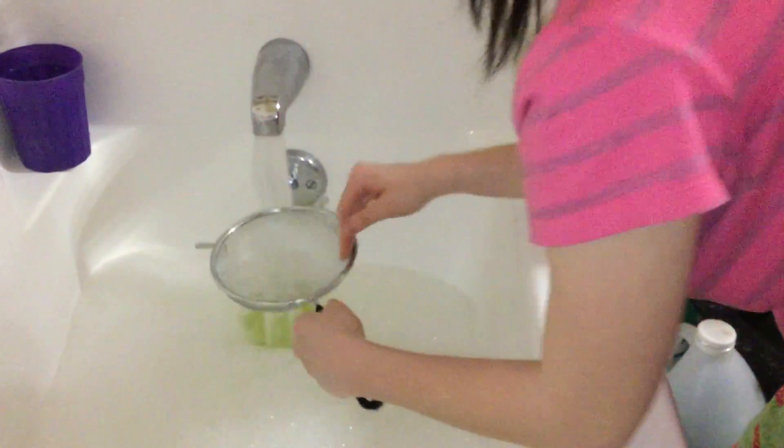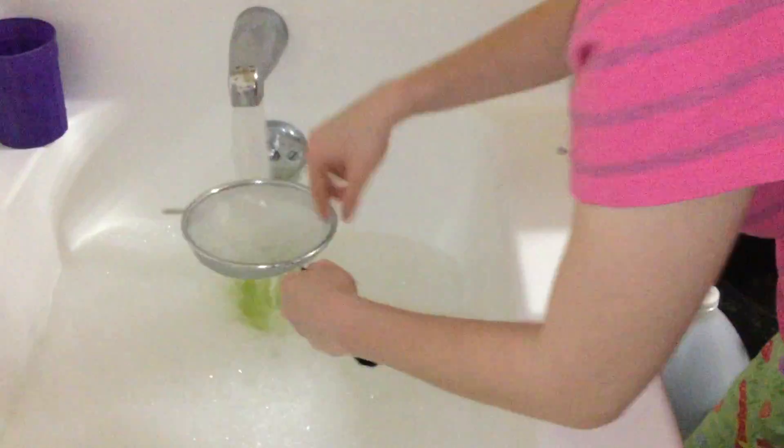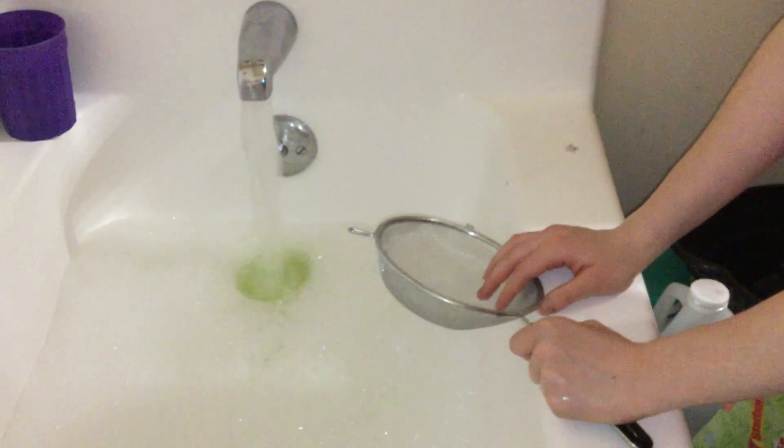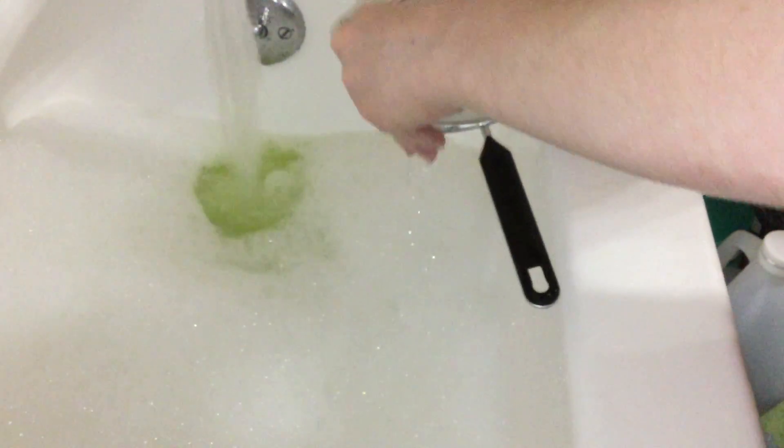I'm thinking of adding the bath salts to the screen. I'm going to get this little bit off of here. For some reason when I'm rubbing something, I'll rub my tongue across the top of my mouth. It's weird.